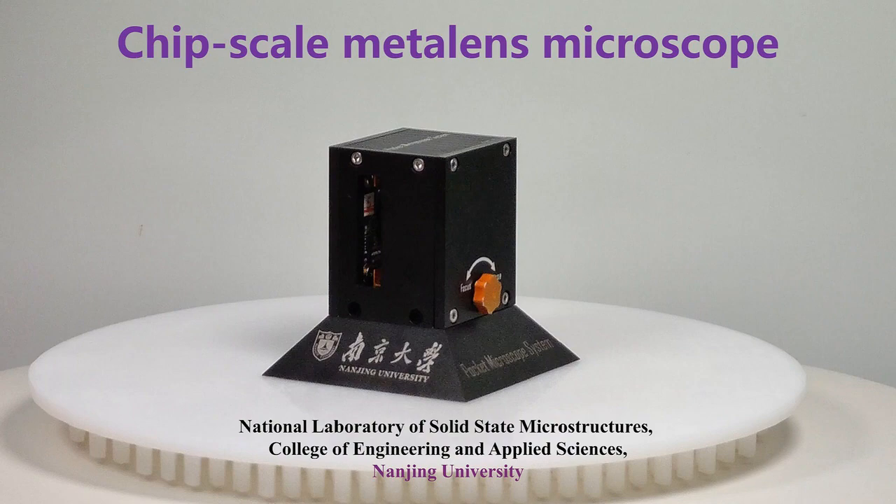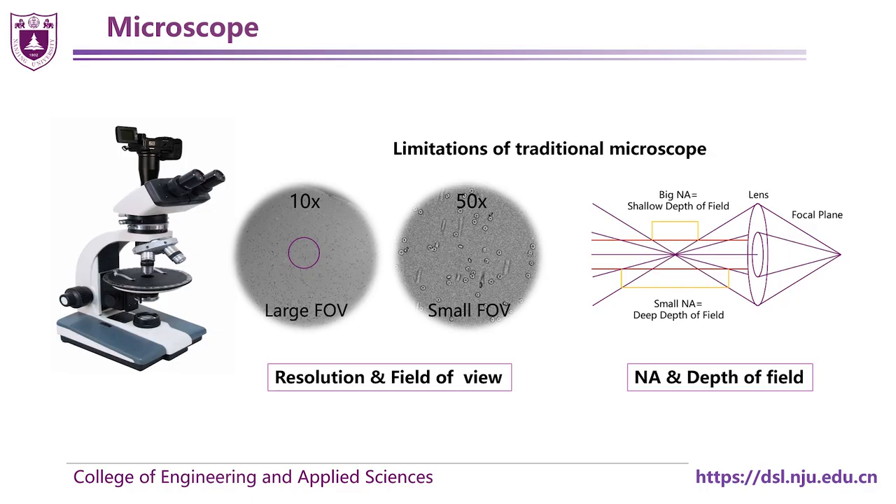For traditional microscopes, there exist limitations between the resolution, field of view, and depth of field. Besides, traditional microscopes are established based on refractive optical elements, which are usually bulky and heavy.